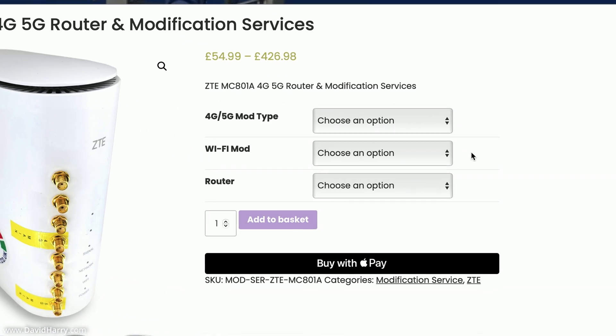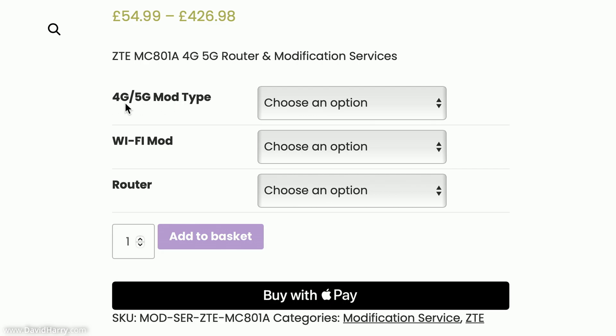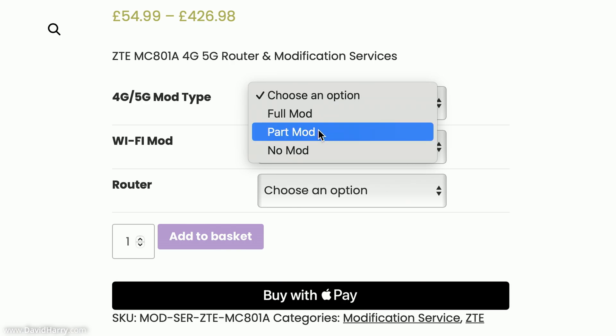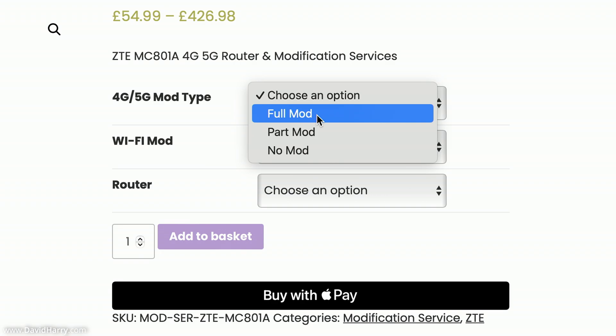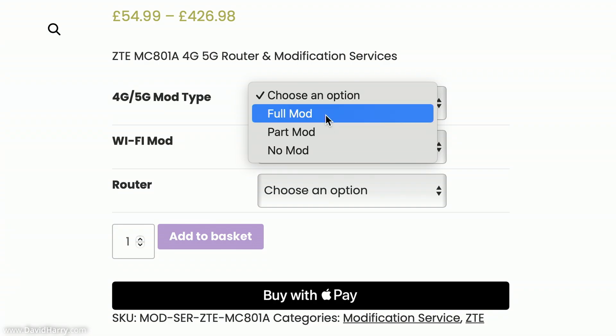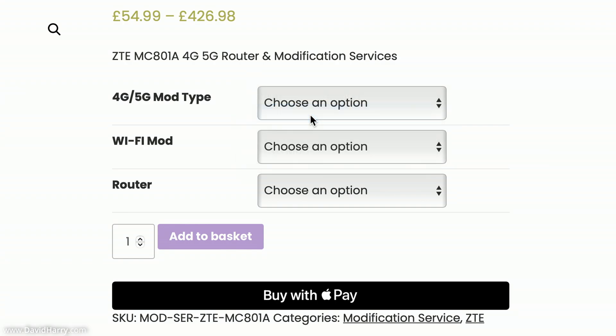On this page we select the type of modifications we'd like. The first box says 4G/5G Mod Type. If I select Choose an Option, we get Full Mod, Part Mod, or No Mod. The Full Mod in my case gives me eight SMA ports added to the outside of the router. The Part Mod is the two-port mod, which gives you a 5G output extension, whereas the Full Mod extends both 4G and 5G with eight SMA ports. I'm going to select Full Mod.